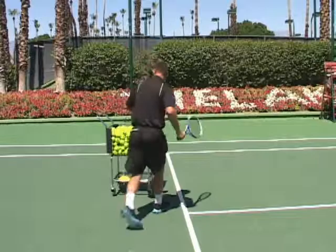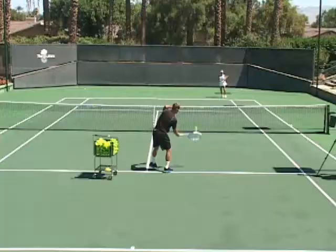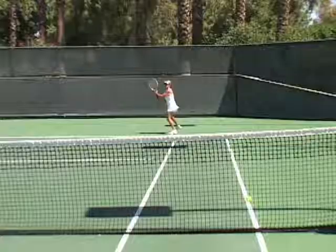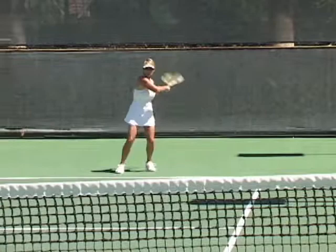Here we go, Lee. It's difficult, it's high. She takes the racket back nice, moves her feet. That's right — waits for that ball at the correct time. Beautiful. And another one. She turns it.